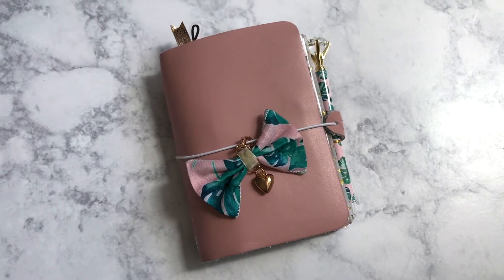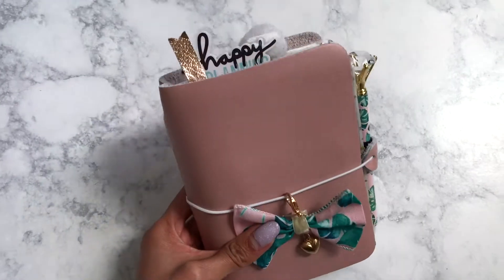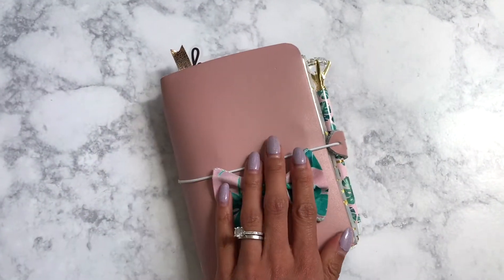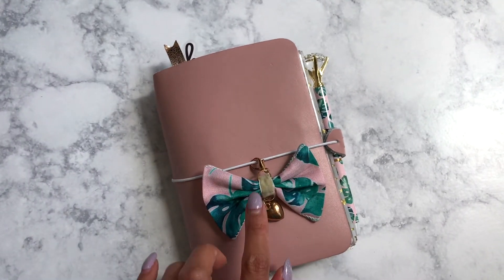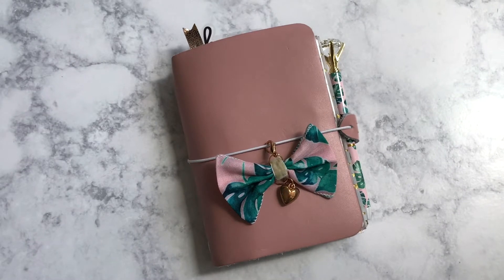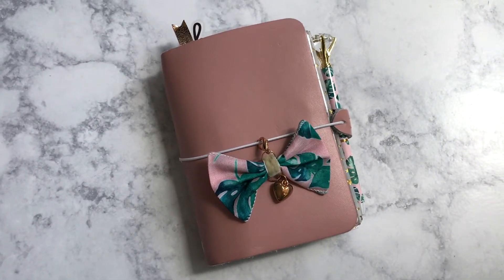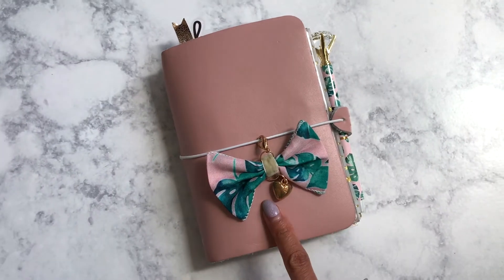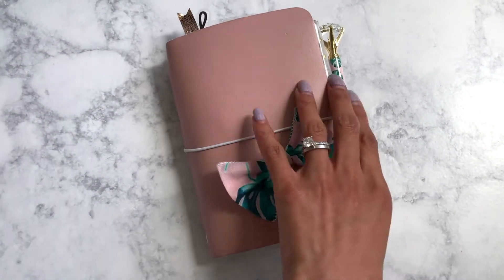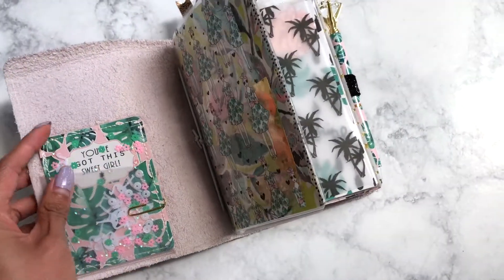Today I wanted to give you an updated look at my Foxy Fix. This is the Sugar Mochi and it's a single. I have it kind of set up with the May Planner Society kit and this is now my Etsy, Instagram, and YouTube planner. It's just too cute with this kit so I couldn't bear to take it apart — let me show you what's inside.